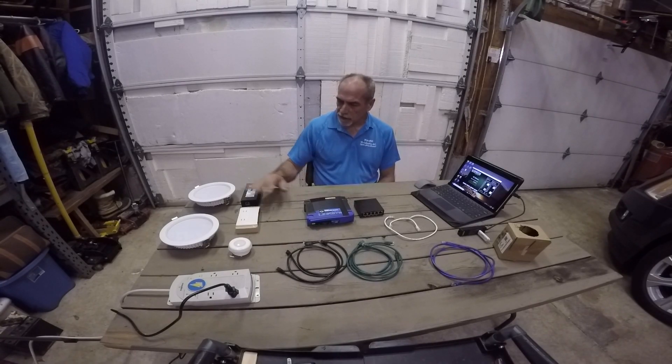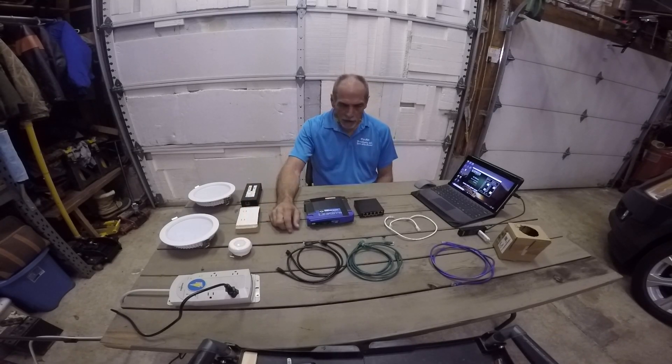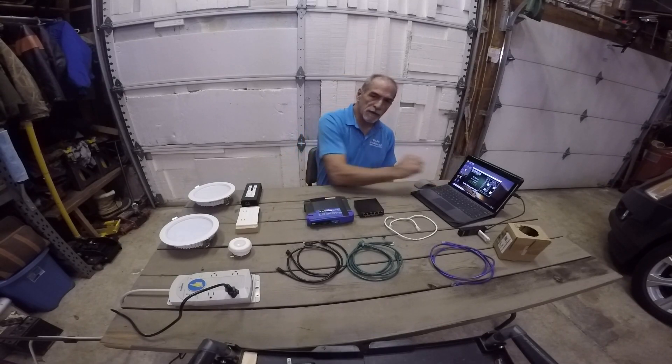The demo kit consisted of two 6-inch can lights, a control unit, a wall switch, and a motion sensor, as well as the software.